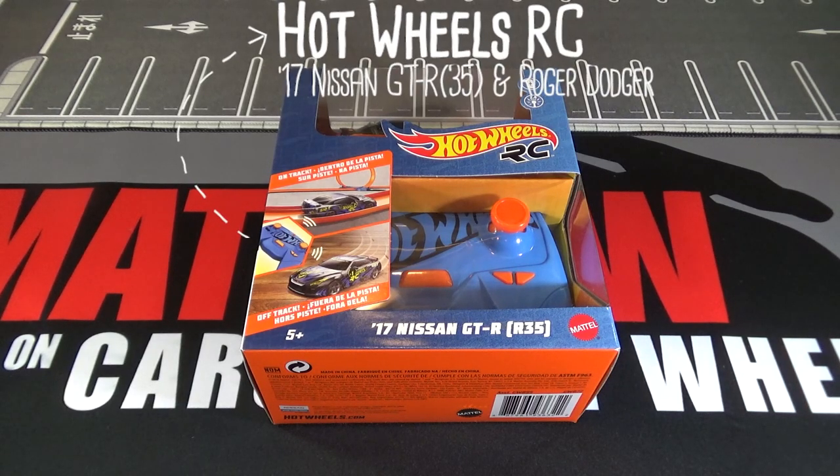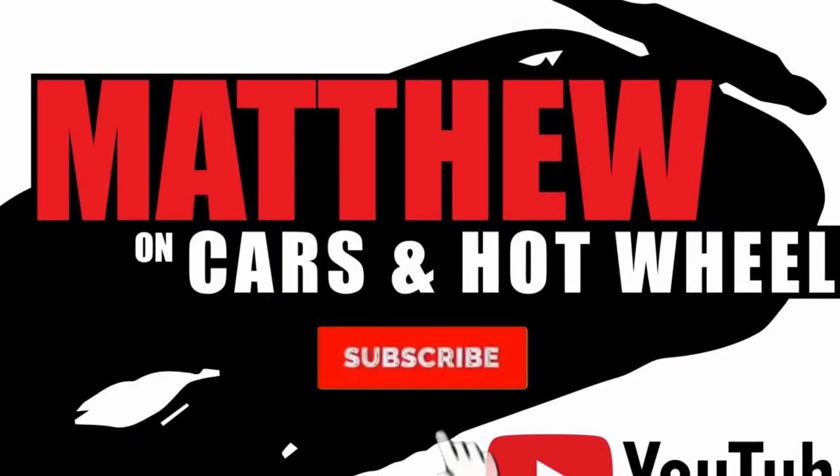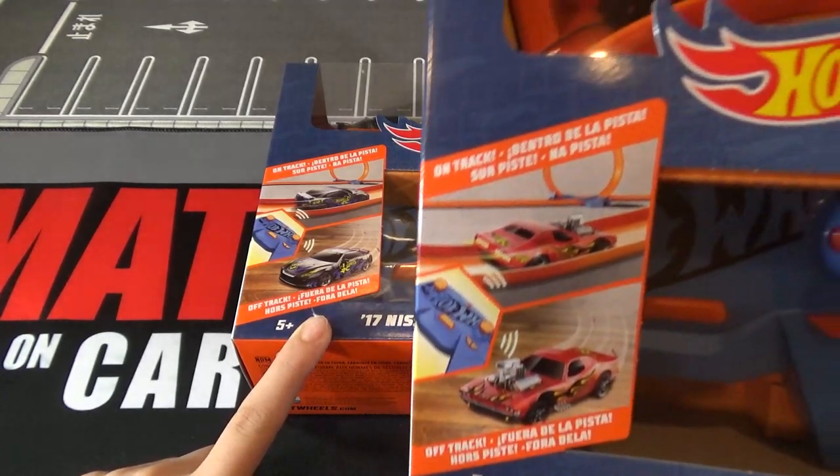Hey, it's Matthew, and this is a Hot Wheels 1/64 scale RC car. So I found two of these at Target. One of them is a GT-R, and then the other one is a Roger Dodger.